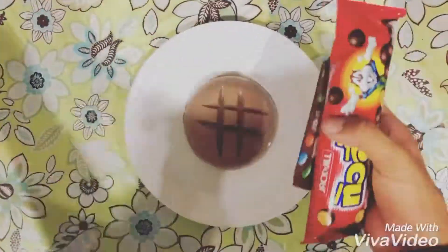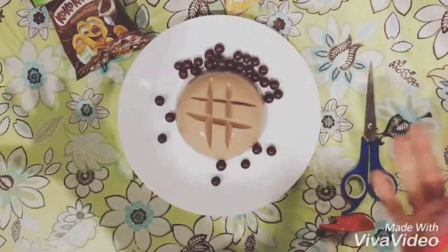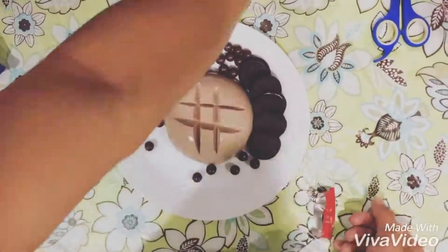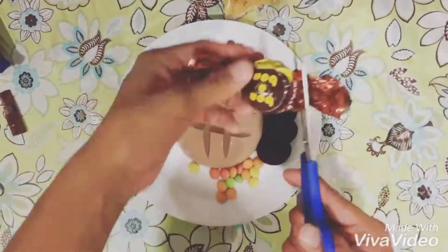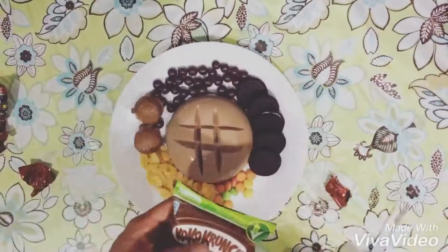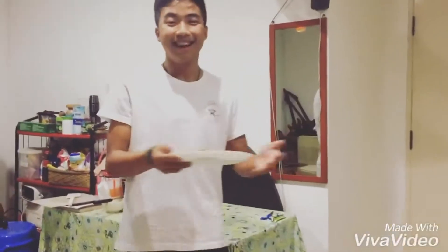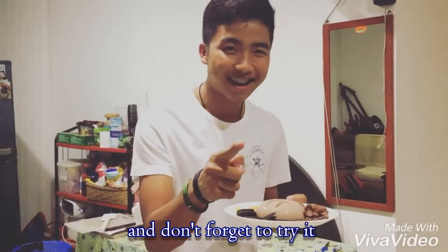There you go. I'm done here with the chocolate jelly, so thank you for watching and don't forget to try it!